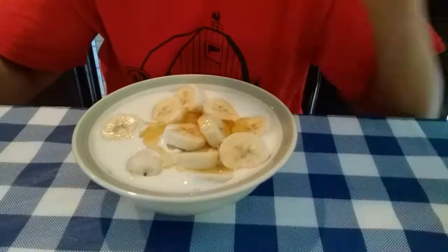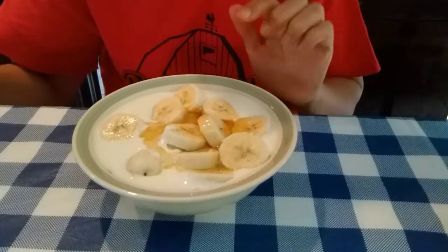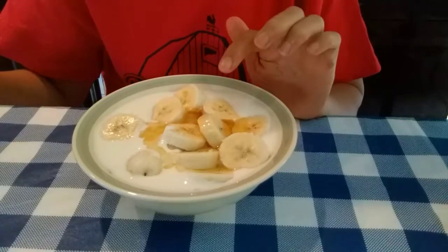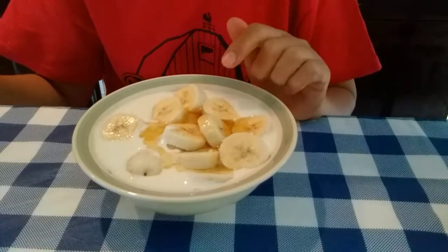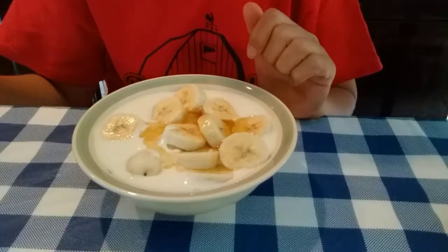All right, everyone. My yogurt. I have already added a sliced banana and honey. And I'm just going to mix this and eat this for my breakfast.